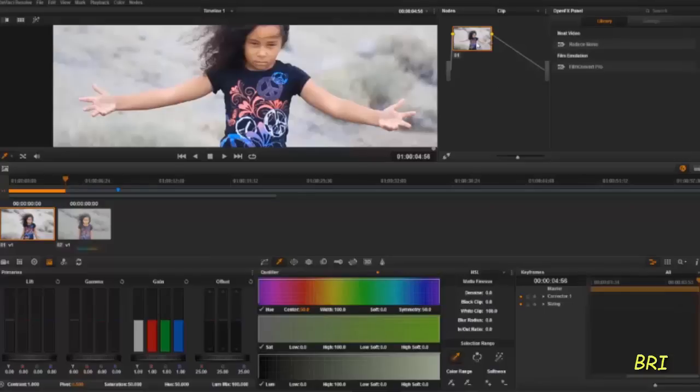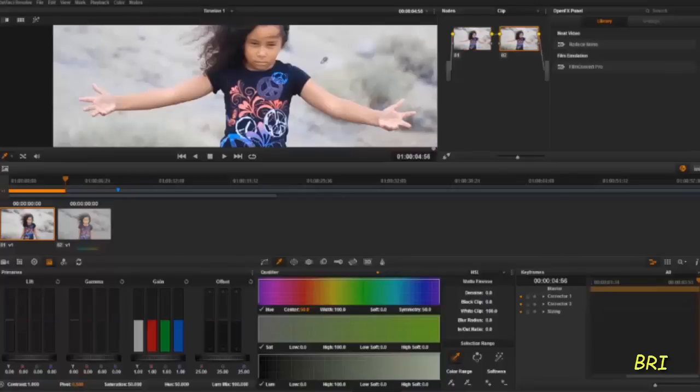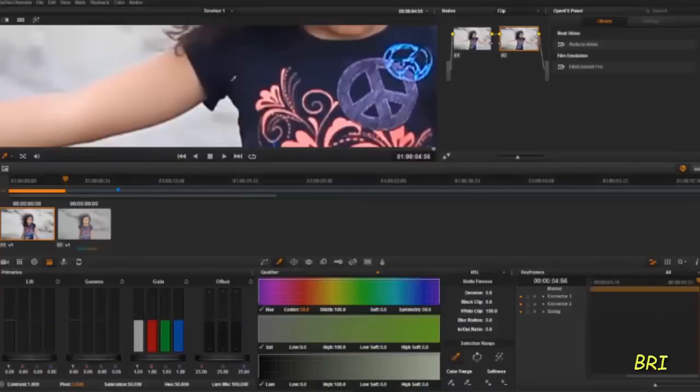So first, what we got to do is add a serial node, and then we make sure that we're on number two. We go to our eyedropper tool — some people call it a qualifier — and then we just click on the color of our skin right there, and then click on it one more time.